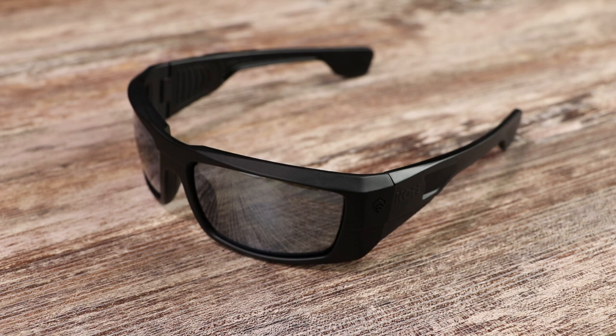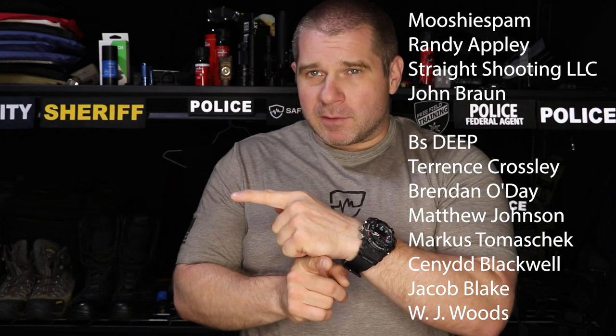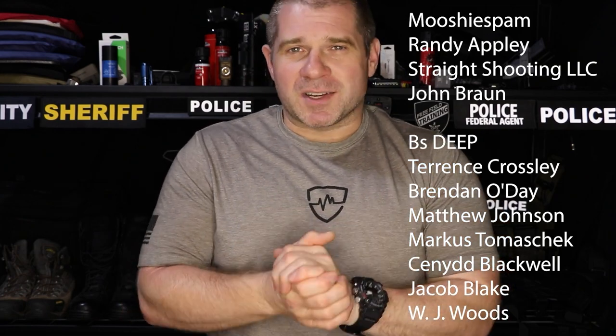Until next week, this is Free Field Training. You guys be safe and take care of each other. While you're here, check out one of the other videos we made, subscribe so you can see more, or check out Patreon where you can get your name put on the videos. I'll see you guys next time.